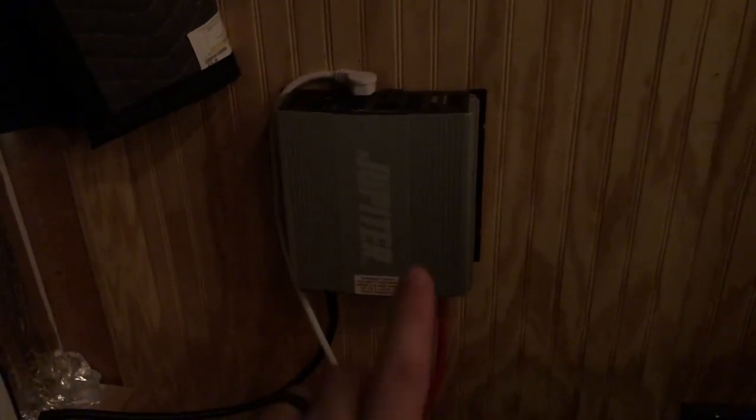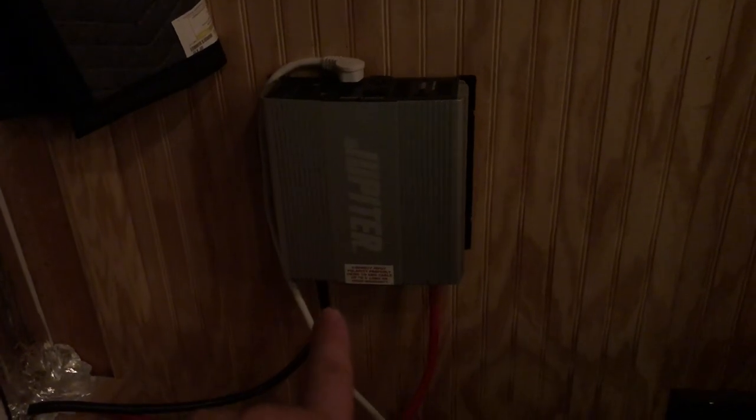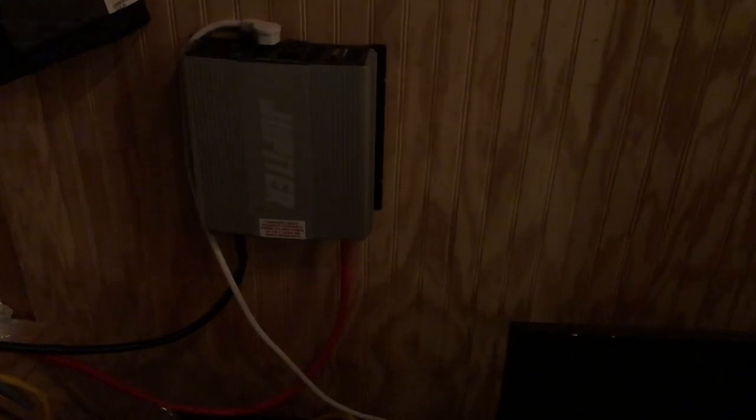Right now I have my power inverter. It's a 2,000 watt continuous, 4,000 watt peak. It is powering my 40-inch TV, DirecTV box, PlayStation, sound bar, phone chargers, and a few lights.